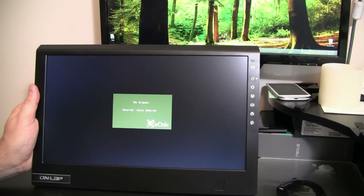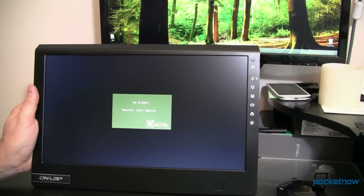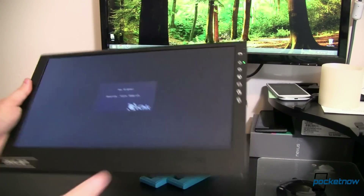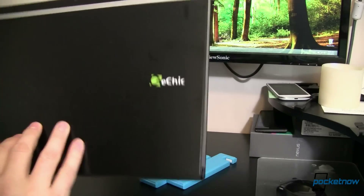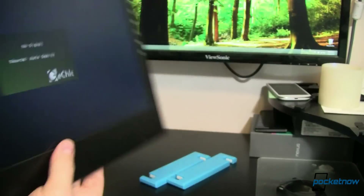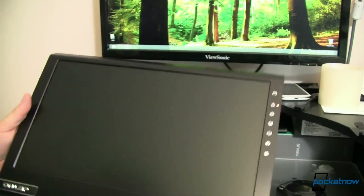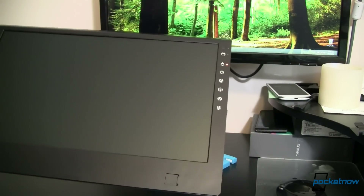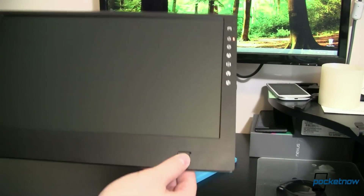Now if you remember my last video that had to do with portable monitors, it was kind of interesting — I had this kind of Frankenstein of cords, and all you guys were saying I can do this so much easier with this or with that. Well, apparently these guys over at G Chic were listening. So what we've got now is a battery powered monitor. It has speakers back here — you can see one over on that side, one over on this side. It's got these nice controls over on the side. It even has this little magnetic mount if you want to put a little cradle for your smartphone, or even a tablet, right in here.